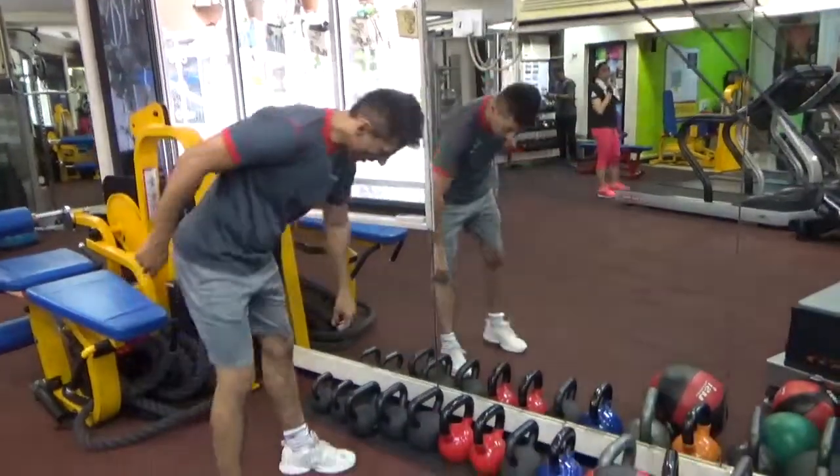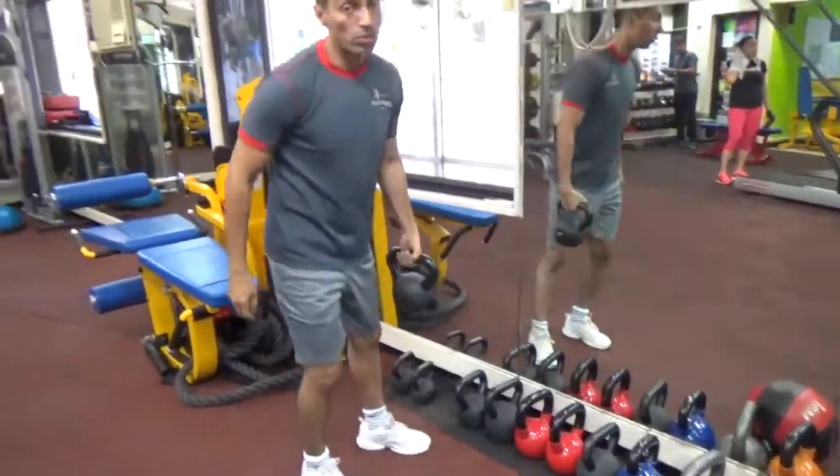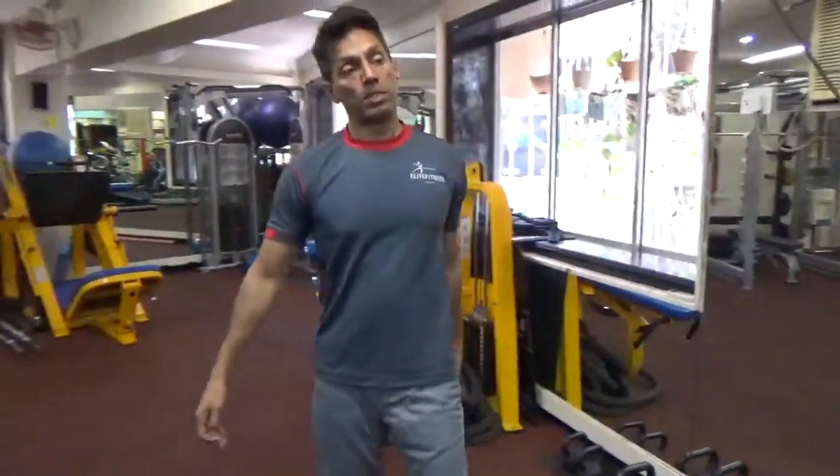Kettlebell swing is one of the fundamental movements which will help you develop strength. In the human body, most of the strength is derived from the pelvic region. The two best exercises for this are: one is the power clean, which is technically harder to do, and the other is the kettlebell swing, which is actually easier.